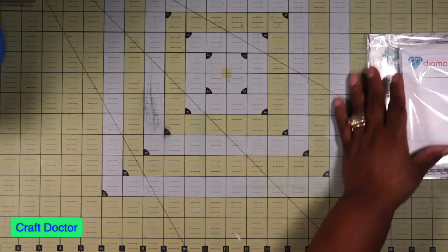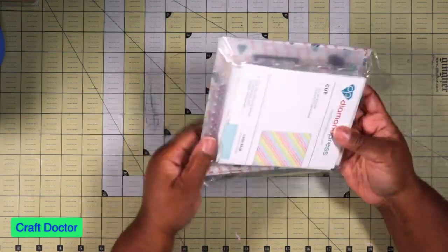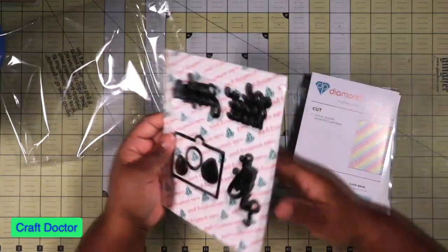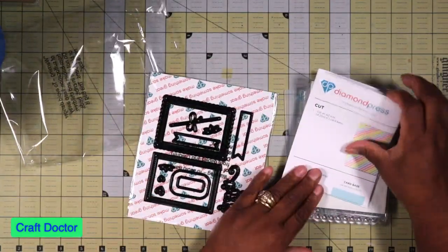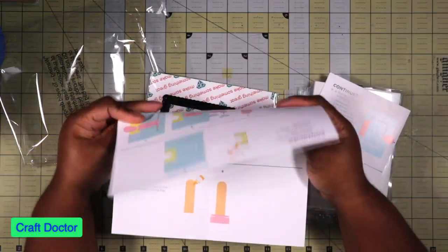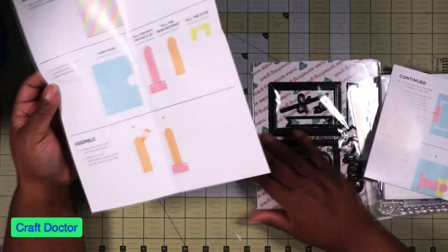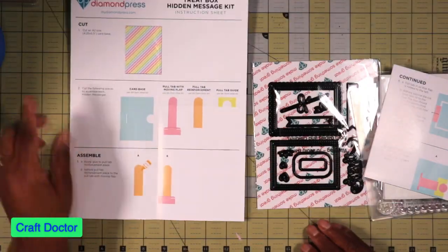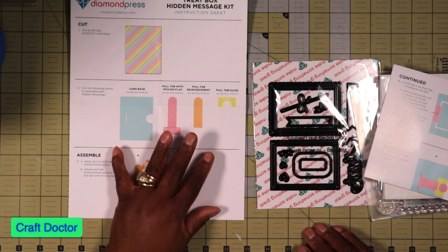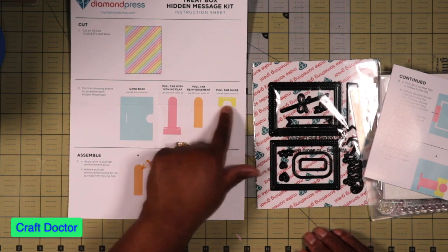The second thing that I picked up was this Diamond Press pull tab hidden message box. This is the pull tab one and you have to have this base mechanism here.